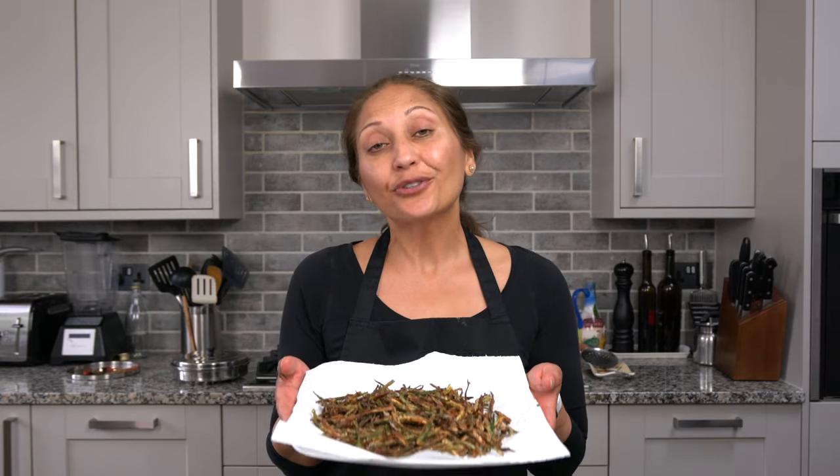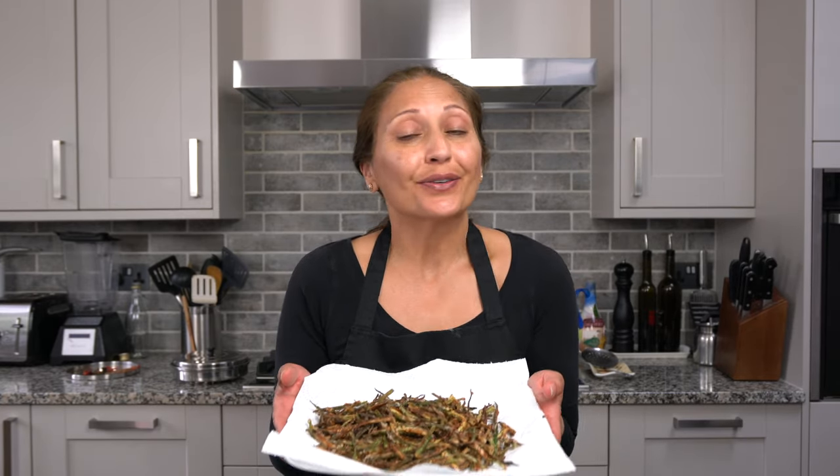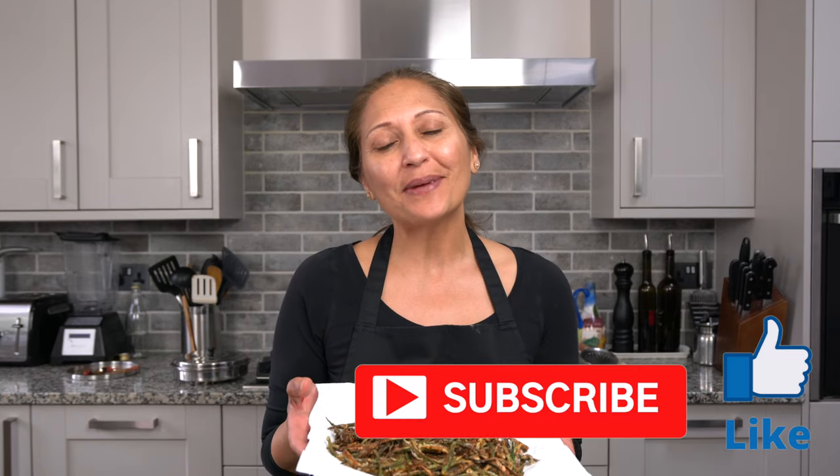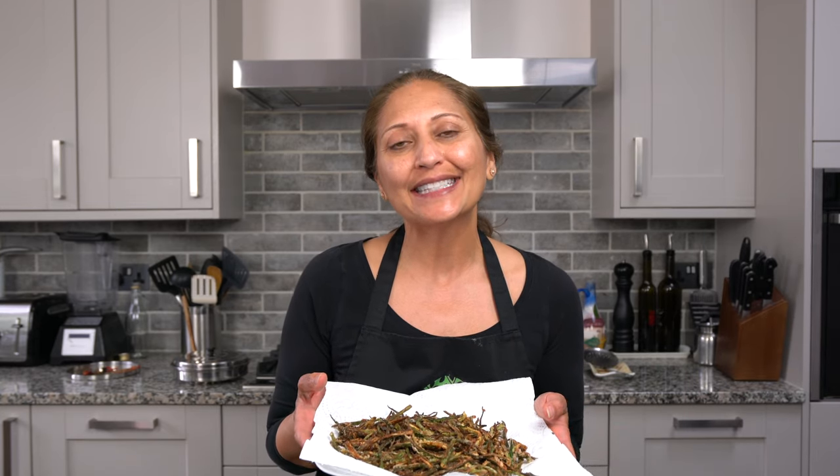See how easy this crispy bindi is — it's a great snack that goes really well with a nice cold beer. I hope you guys enjoyed watching this video. Don't forget to give me a thumbs up and subscribe to my channel, and I'll see you all soon for some more cooking inspiration. Mmm, so crunchy! Where's my beer? Ginger beer!